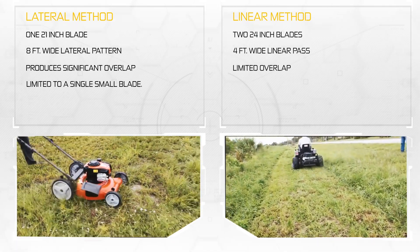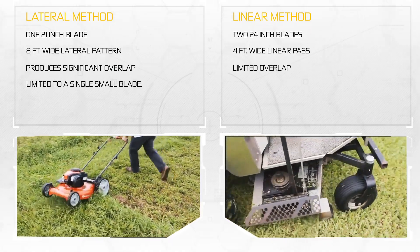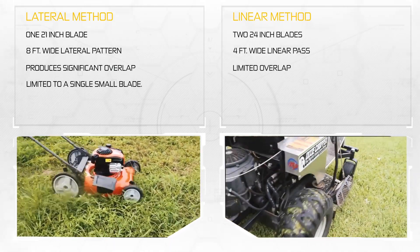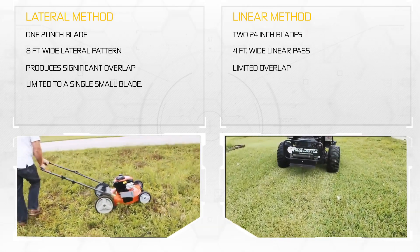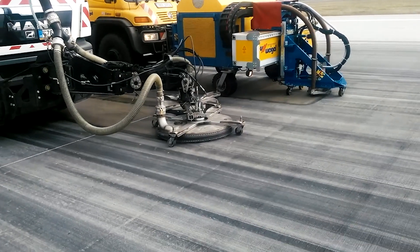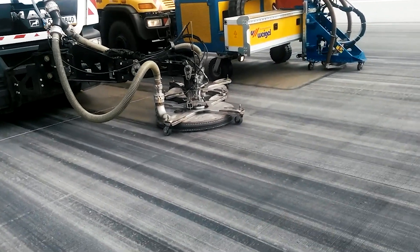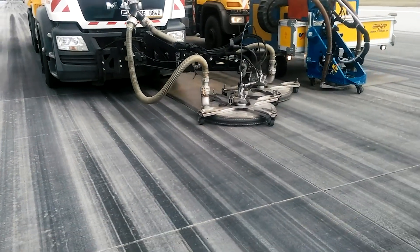Would anyone like to argue that the smaller unit is better because it takes an 8-foot wide pass? Of course not. The blade actually produces a very narrow 21-inch cut versus the 48 inches of the larger mower. The lateral movement also produces an enormous amount of overlap, and its horsepower limits its ability to spin larger blades.